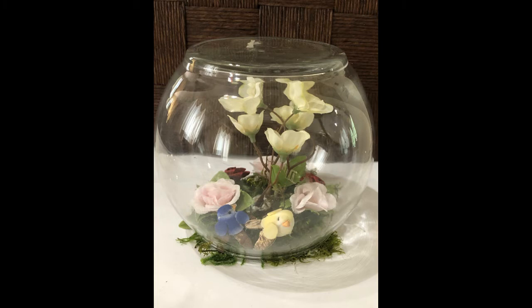Hi guys, today we're going to be making a terrarium. This is what the beautiful creation looks like.